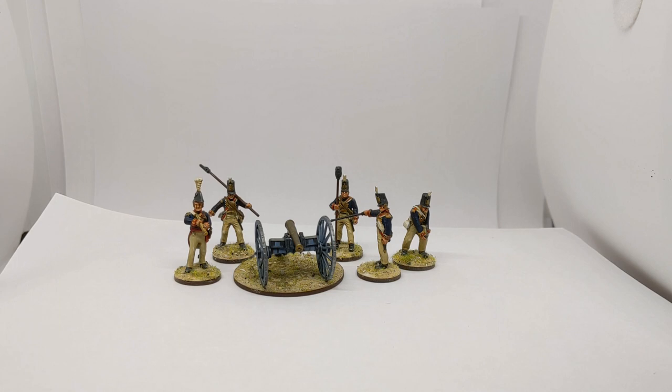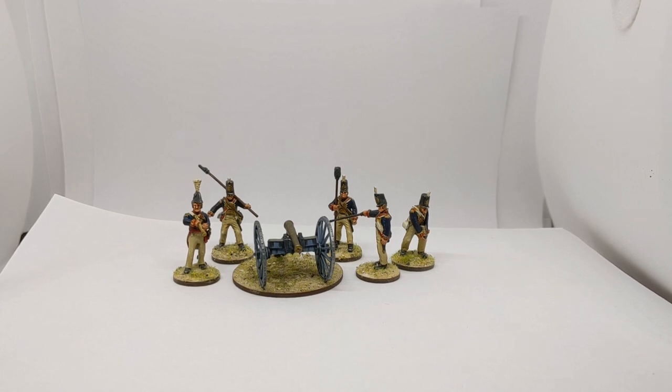Looking at the painted examples - I've done mine for the Peninsular period with the stovepipe shakos, and gone for a firing pose: one man about to light the fuse and the others standing back, someone coming with the next charge, and the officer with his telescope looking for the next target. I've based mine individually because I'm using them for Sharp Practice, where you remove casualties one by one.